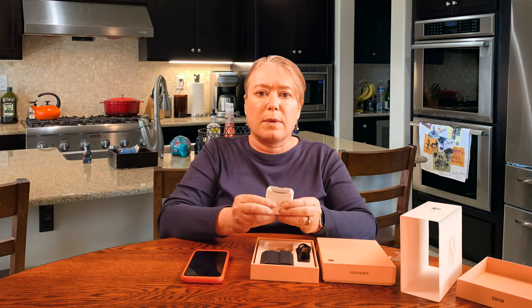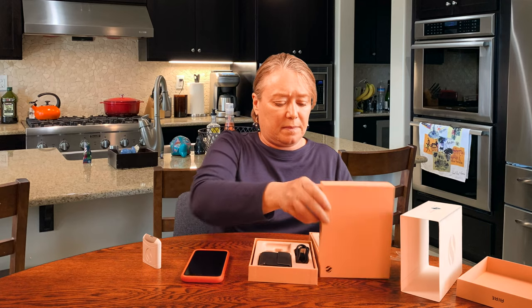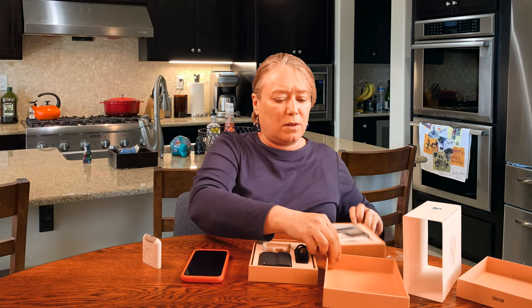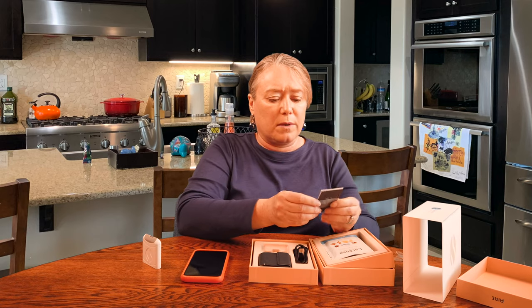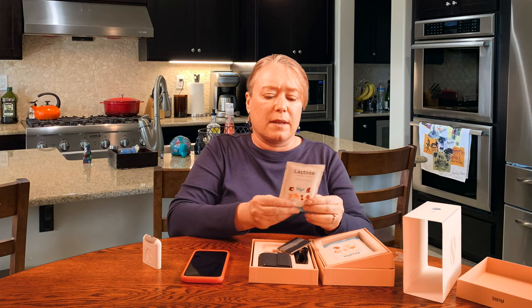Now that we've got this all paired up, we're going to open up this other box with the FODMAPs — F-O-D-M-A-P-S. One of the things you can do with the Foodmarble, in addition to keeping track of what you're eating and logging it on the app, is test for some really common things that people have intolerances for. This one is for lactose, or milk sugar.